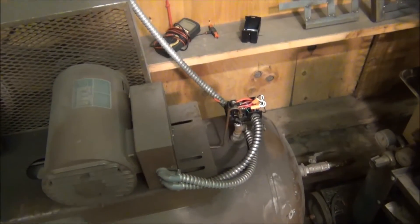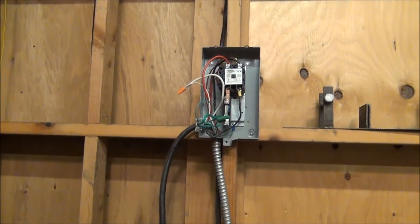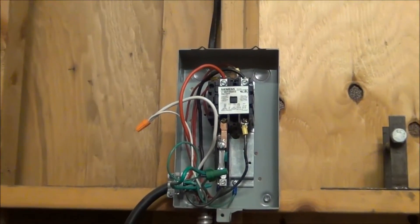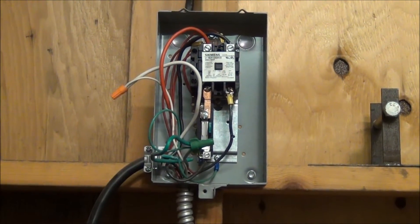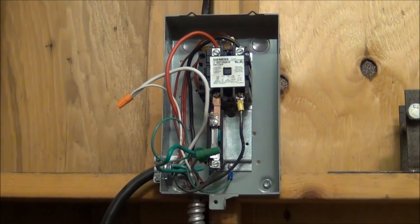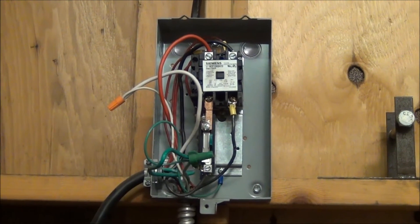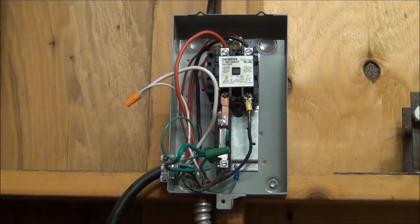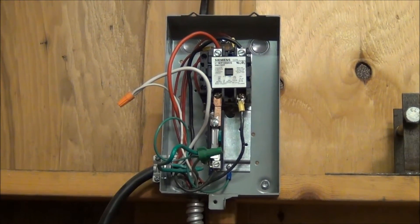Initially I suspected the pressure switch, so I took the cover off that and tested it. The contacts were open — it was telling the magnetic contactor to turn the compressor off. But it turns out that the contacts inside the contactor were fused. I wanted to make sure my motor wasn't going bad and drawing too much current, so I used my clamp-on ammeter and tested the current flow. It was about 22 amps, which is right in line with what the motor should be drawing. I also double-checked that I didn't put the wrong size magnetic starter in — this one is rated for about 20% more current than the motor rating. So really it's just a case of a worn-out part.